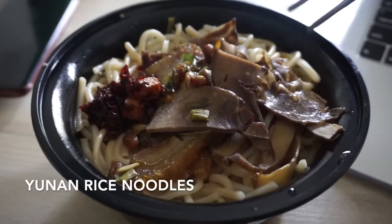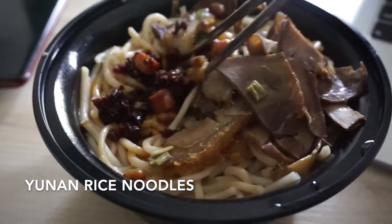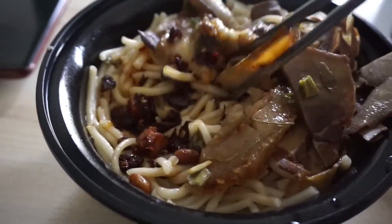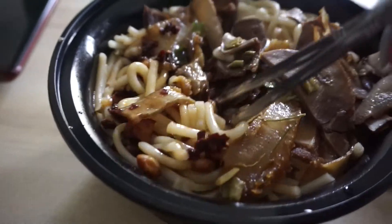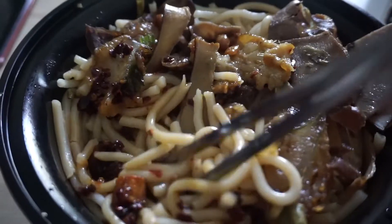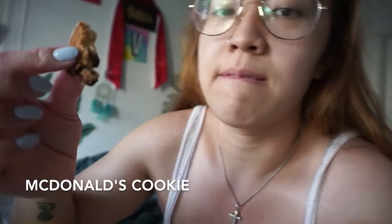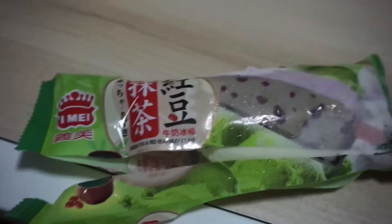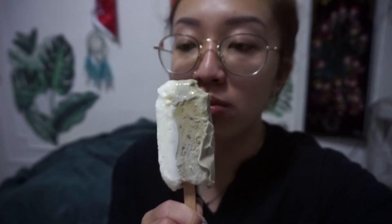The next day I had Yunnan rice noodles with thinly sliced beef and pork, a little spicy sauce, and pickled green beans. For dessert I had a cookie from McDonald's, and I made a green tea red bean ice cream bar — one side is green tea and red bean, the other side is vanilla cream. It tastes so good; I actually prefer the grass jelly one over the red bean one, but it's still really good.